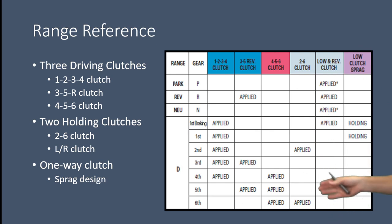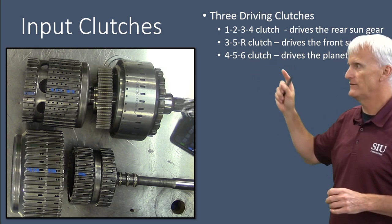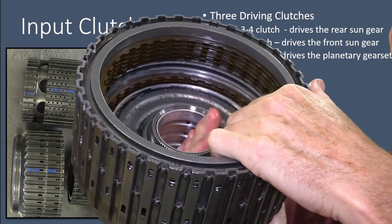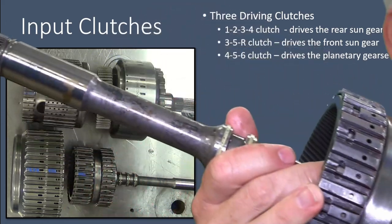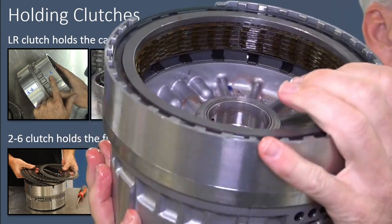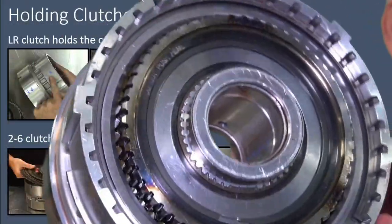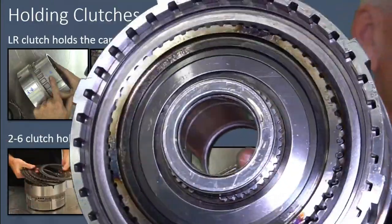This is a range reference chart, but because the names are easy to follow — as long as you know the names of the clutches — you pretty much already know what's applied and when. The 4-5-6 clutch assembly is part of the drum connected to the transmission's input shaft. The 2-6 is a holding clutch and is part of the center support assembly. On the other side is the low sprag in the middle, with the low reverse clutch located around it. Those are our two holding clutches.